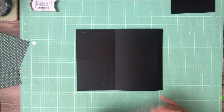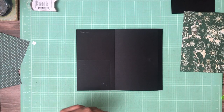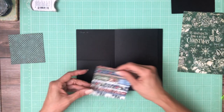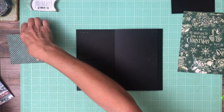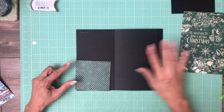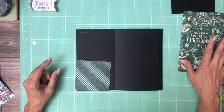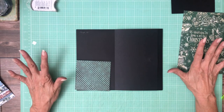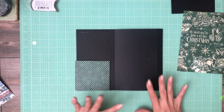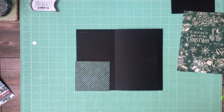I've got a couple of pieces trimmed out and ready to go. I think I need to trim it a little bit more. I'm realizing I haven't inked my edges, so I'm going to take a quick break, go do a little bit more trimming and inking so that when I come back we'll just be installing the designer paper.